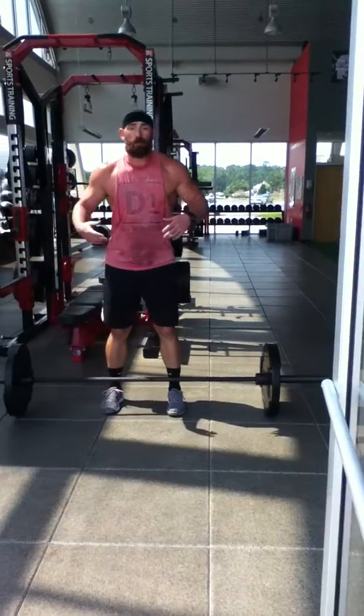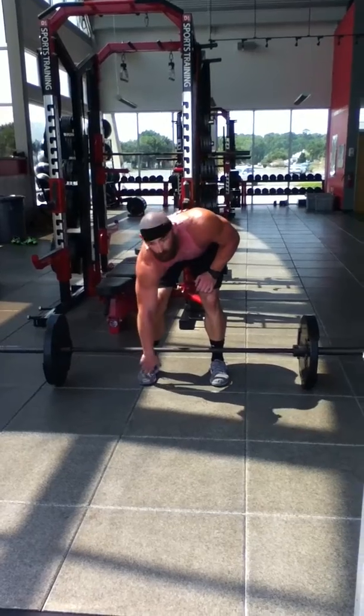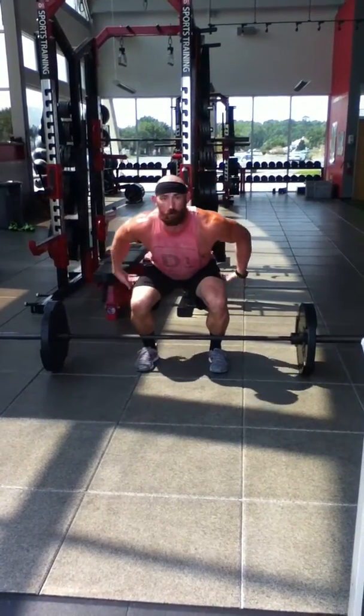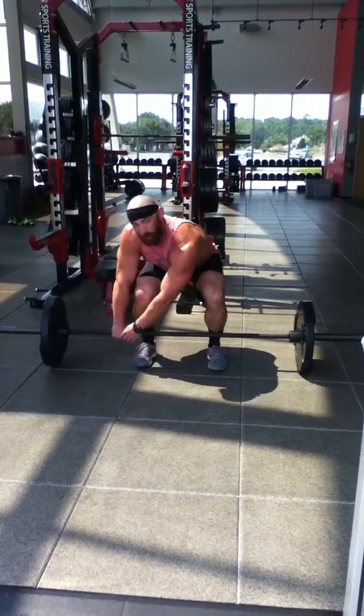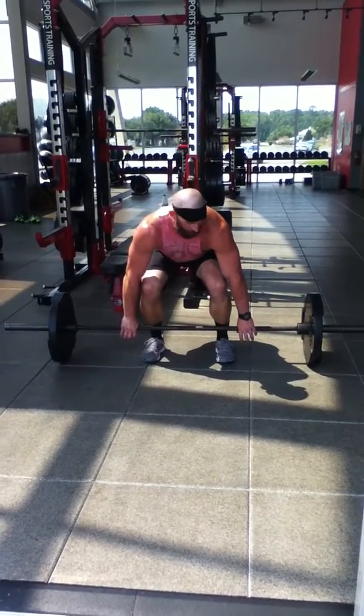Clean pulls. We want to start off with our stance — the bar should start over your first eyelet of your shoe, hips should be slightly above your knees, and shoulders should be directly over the top or slightly out in front of the bar. Big chest and knuckles pointed down to the ground, elbows locked out pointed out to the side.